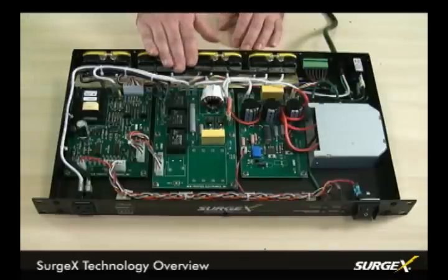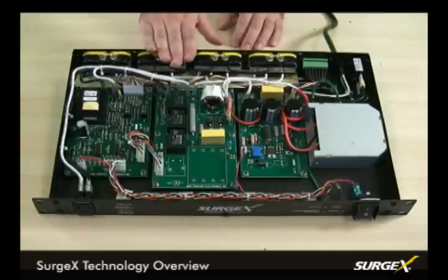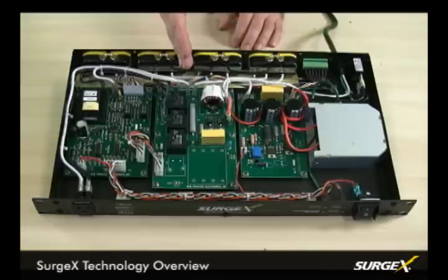This particular RT unit offers a few other technologies available throughout our product line, including our Surgex ICE, which provides inrush current elimination. When you're powering up pieces of equipment with a high initial current draw, like amplifiers, this will act as a soft turn-on circuit to keep you from tripping a breaker, and also protect the power supplies from that cumulative inrush, which can be damaging and cause the power supplies to wear and fail prematurely.